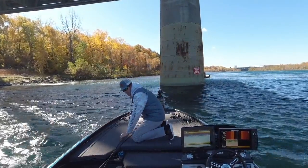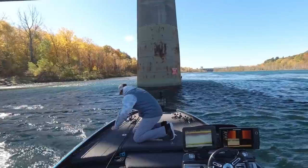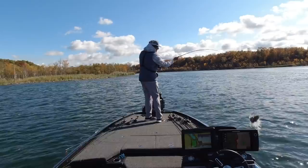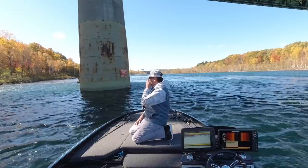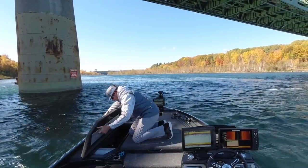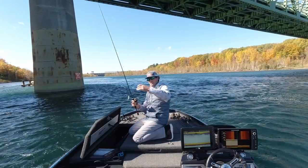As you can see, I have a bunch of different baits up here because in the fall anything can happen. Just got done doing a little square billing, so I might be able to make a video out of that. We caught a few fish on the A-rig today. But I was cruising along and I noticed some suspended fish on the graph, and I thought now's a great time to pull out my little trick. I've been saving it just for you guys.